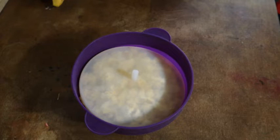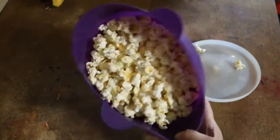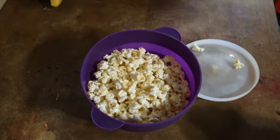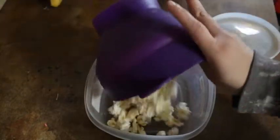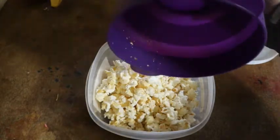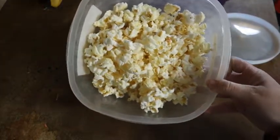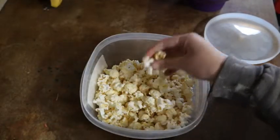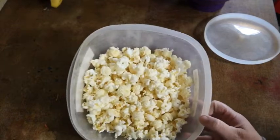Here is our finished popcorn — you see how beautiful that looks? I'm going to get a bowl and show you how much of this actually popped. You can see there's not really any kernels left in there — just a few — it did a very good job of popping them. Just to be aware, if you have a lot of unpopped kernels, it could be because your popcorn has actually gone stale.